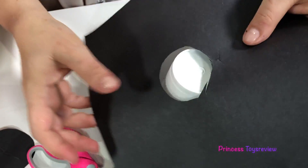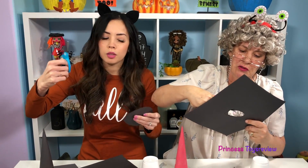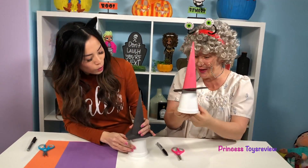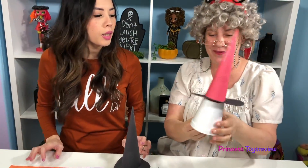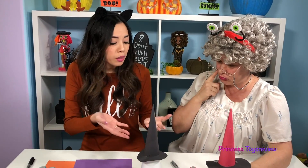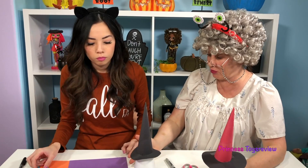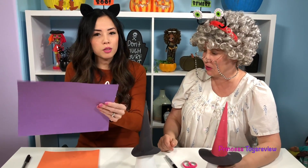I have to cut it a little bit more. Remember, if you're doing this at home, you may need to ask your parents for help — unless you have safe scissors like these. I've attached my rim onto my hat, it looks awesome. How are you doing, Granny? I'm doing really good — look at mine! That looks great, I love the color combination. I'm actually gonna add a buckle onto my hat. Do you wanna add anything onto yours?